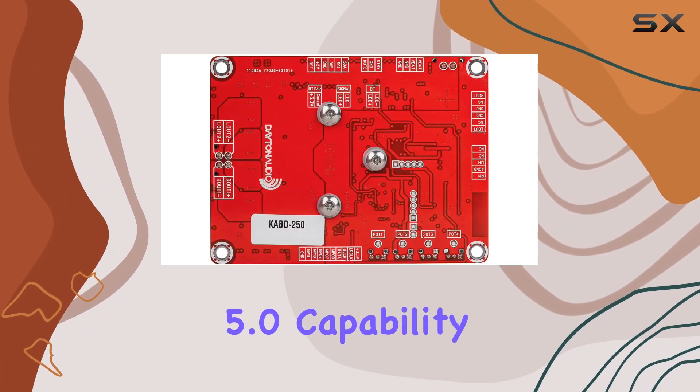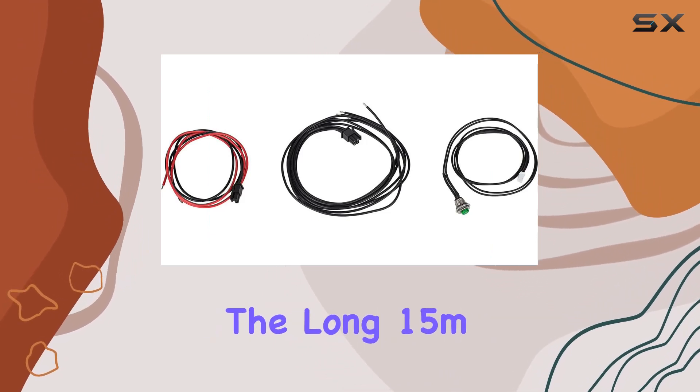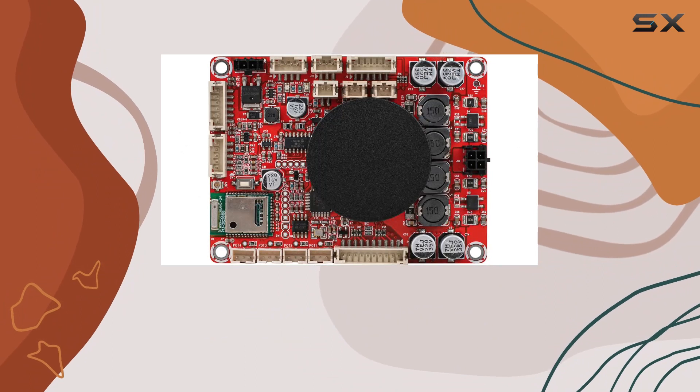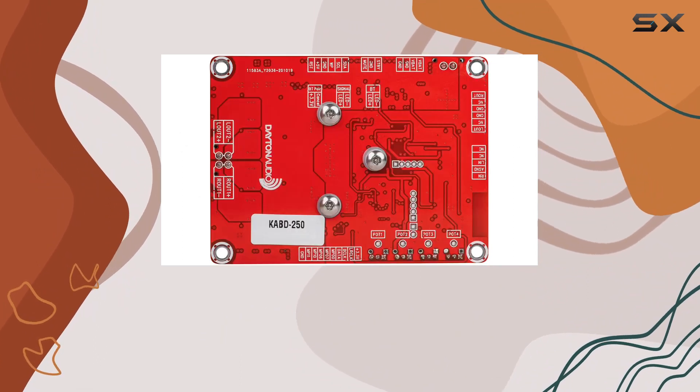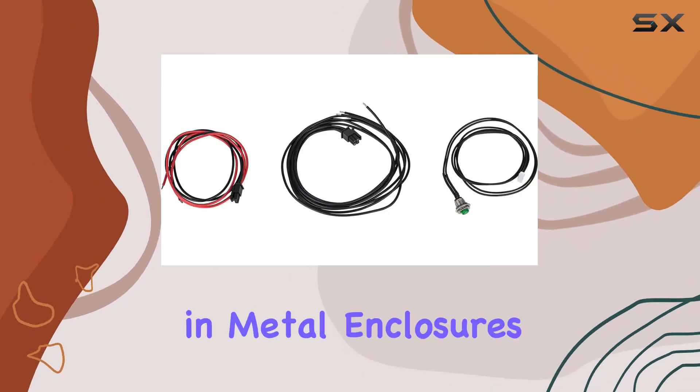The Bluetooth 5.0 capability with aptX HD support is a standout feature. The long 15-meter wireless range and low power consumption make it perfect for various applications, and the external antenna jack adds flexibility for mounting in metal enclosures.